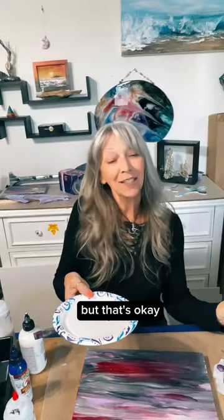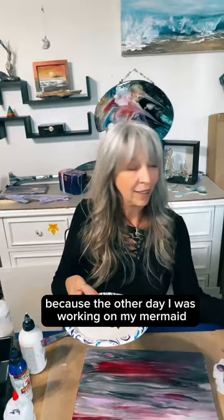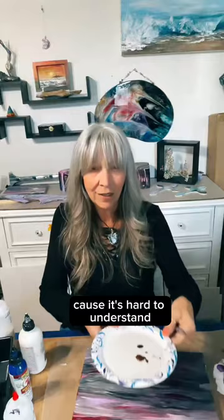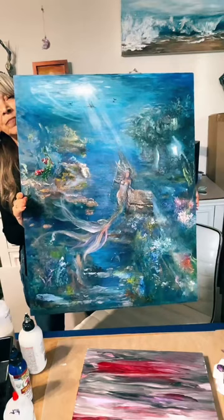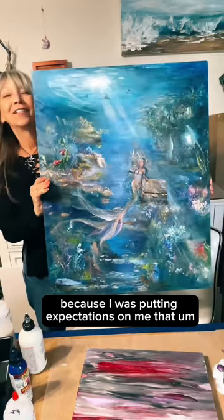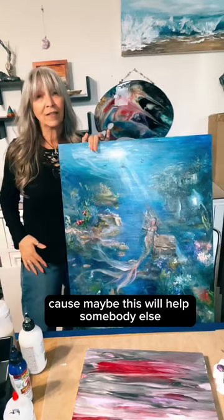I was so inspired the other day. I was working on my mermaid and I felt depressed about her face, her body, everything. Let me just show you — it's still a mess. This is acrylic and Unicorn Spit and texture gels and paste. Her face, her body, her tail — I was working on that and I started getting depressed because I was putting expectations on myself.